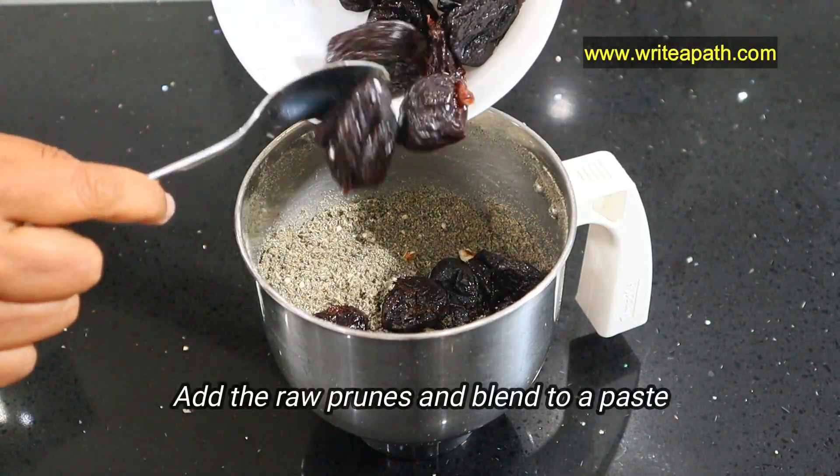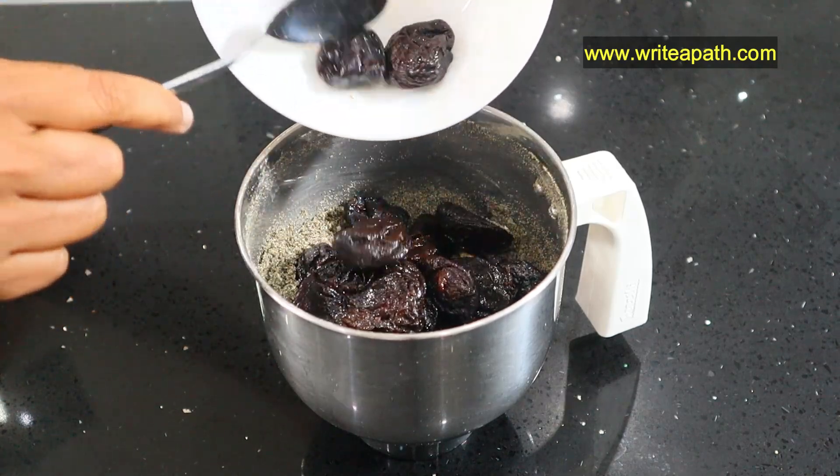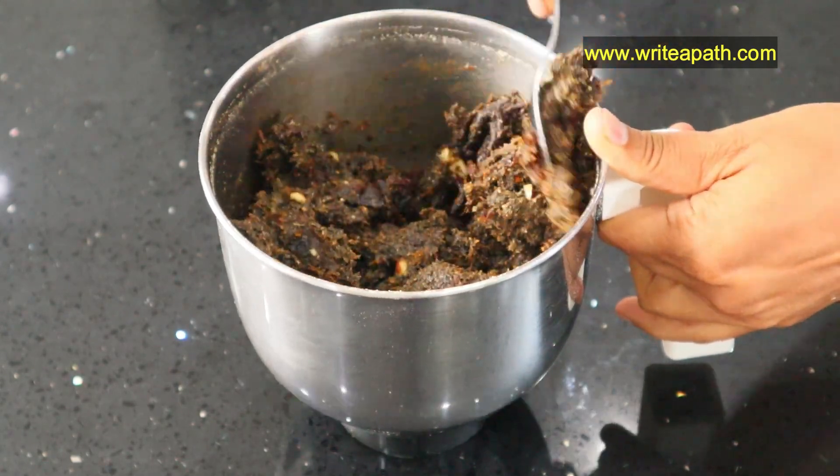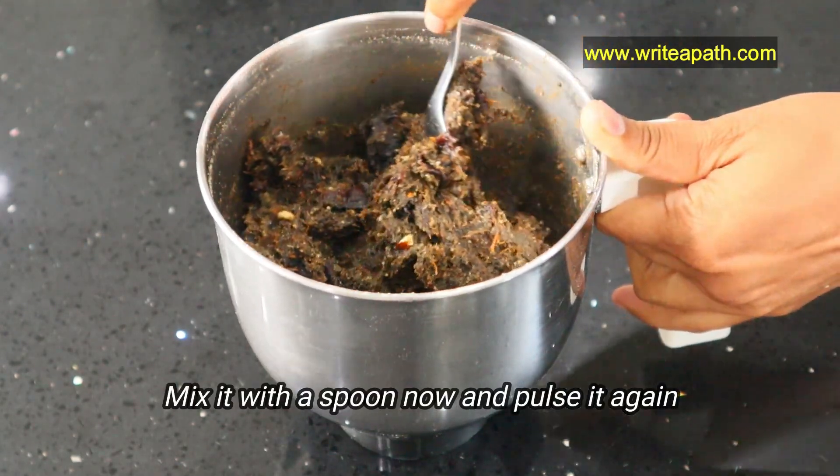Now add the raw prunes to this and make a paste. It might be a bit hard to blend at this stage because it is too thick, so mix it with a spoon and then pulse it again.